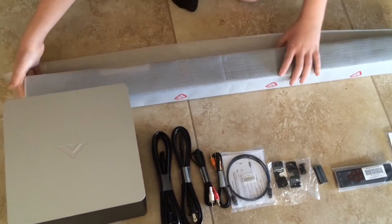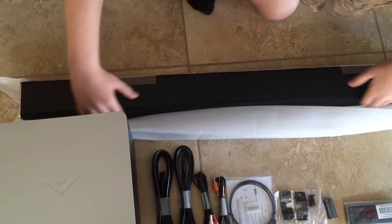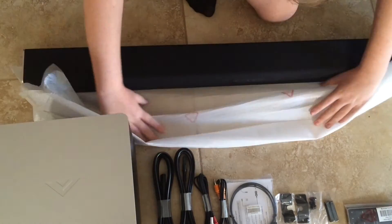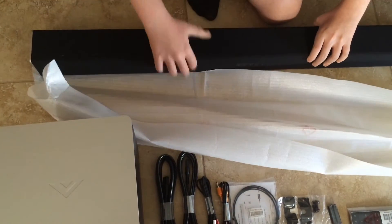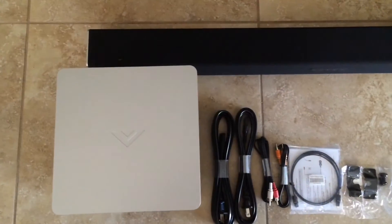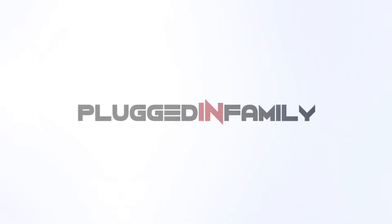Unwrap the soundbar and you have everything you need to get started to install it. Quick, easy, and it totally transforms your experience. Here's a look at everything included with your Vizio soundbar. Visit us at PluggedInFamily for more.